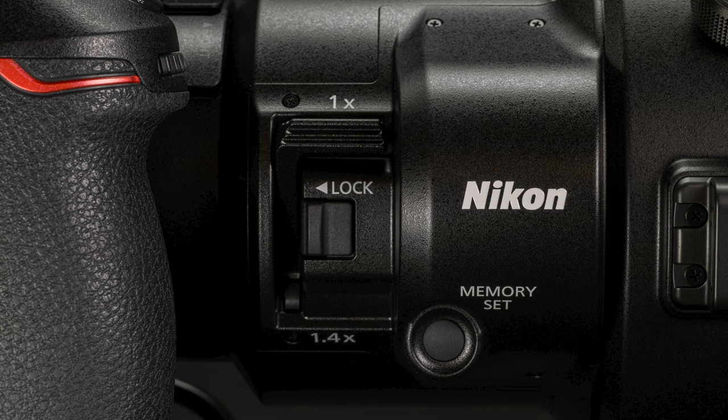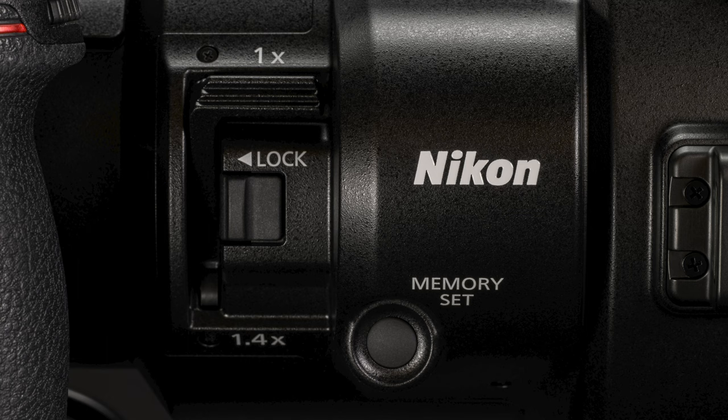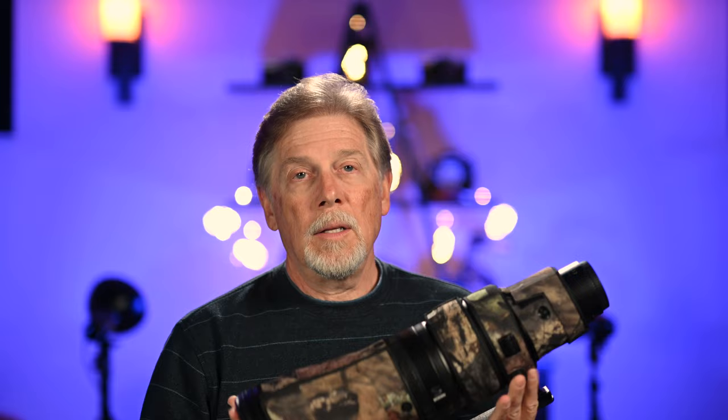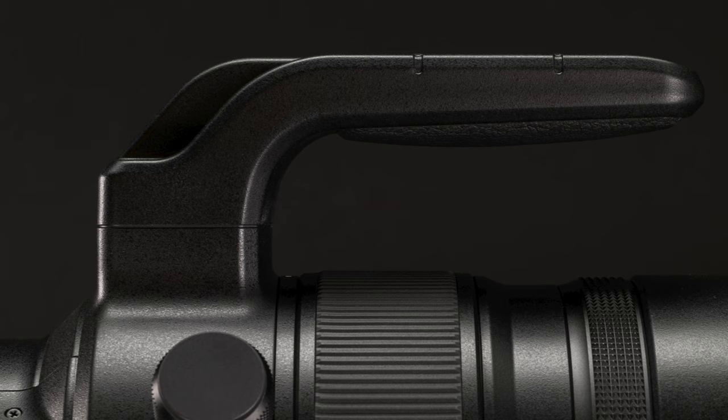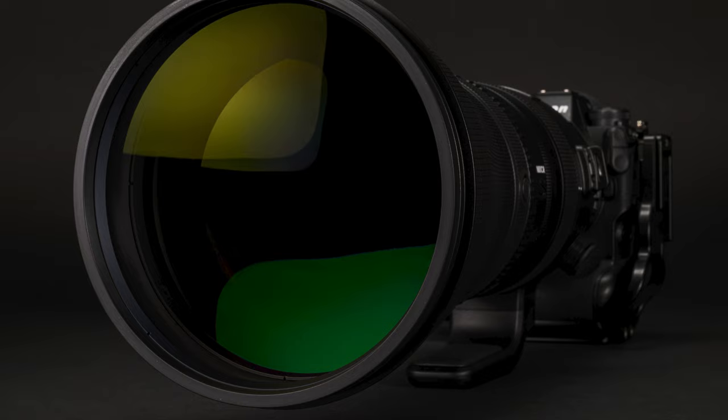When you consider that this lens legitimately replaces two prime F-mount lenses — the 600mm f/4 and the 800mm f/5.6 — the price actually seems quite reasonable, if you can justify it. Before I even mounted this lens to a camera body, I changed the foot to the Kirk Arca-Swiss foot with the QD port, then put on a Roland Pro lens cover, and added the Zemlin hard lens cap. All things I consider to be absolute must-haves. The foot on this lens is identical to the 400mm and the 800mm f/5.6. I'll talk about those accessories separately and maybe compare the lens coat on the 400mm to the Roland Pro on this 600mm — let me know in the comments if that would be of interest. You'll be seeing and hearing a lot more from me about this lens in the future.